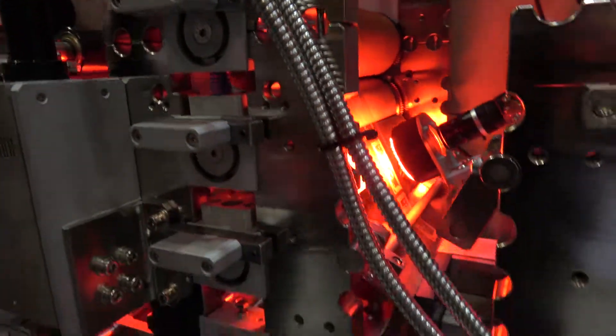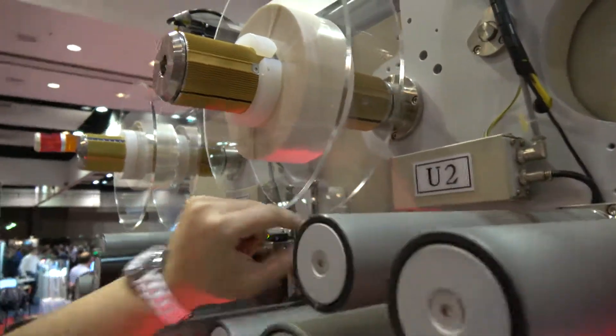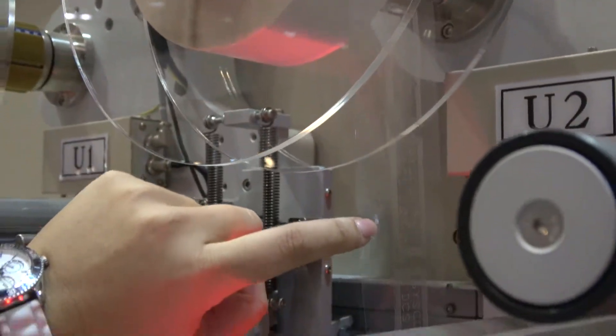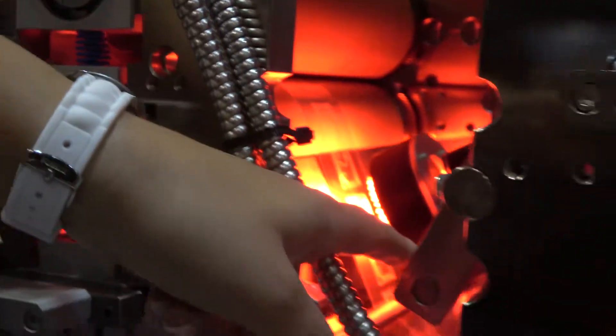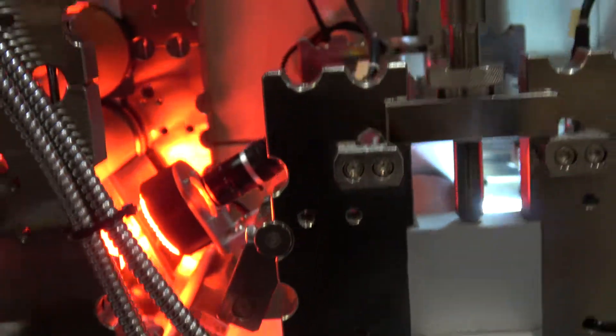You will see it's already taking this label, taking it out of its original liner — there you go — and it's going to place it onto the printed roll that we had.